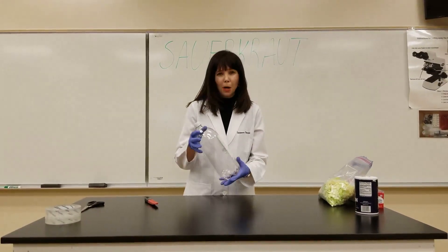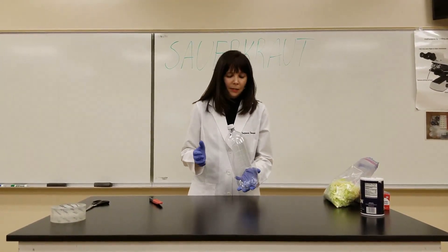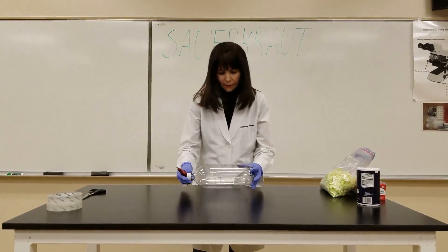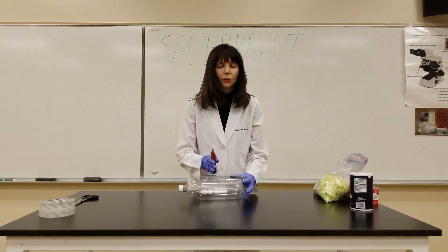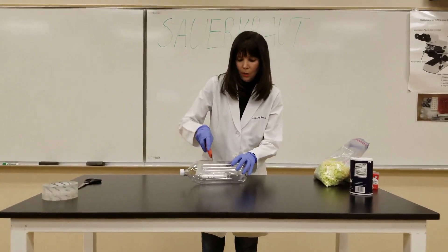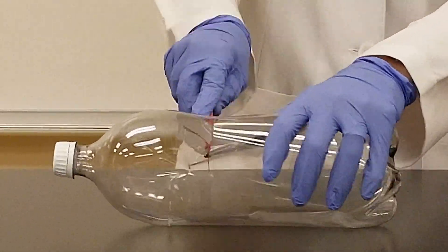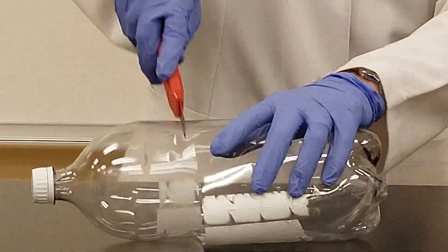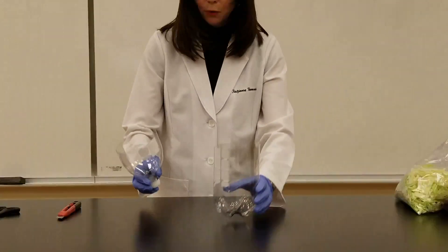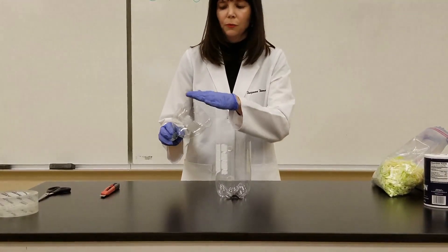I'm going to show you how to prepare the bottle that you're going to use as your container for making the sauerkraut. Take the label off so that you can see what's happening and make sure it's nice and clean. Then you're going to take a utility knife and cut off about two-thirds of the bottle — this doesn't have to be exact, maybe around here. Just cut carefully. Cut the upper part with the lid, and make sure the cap is tightly on.